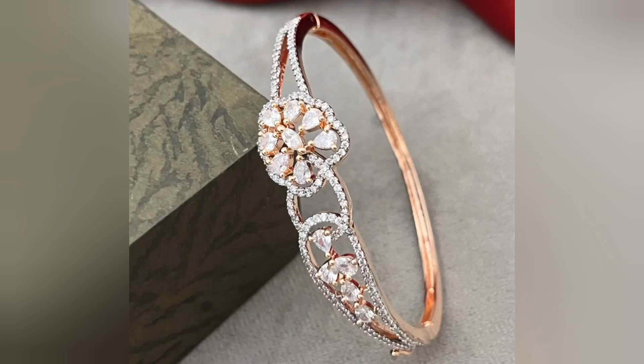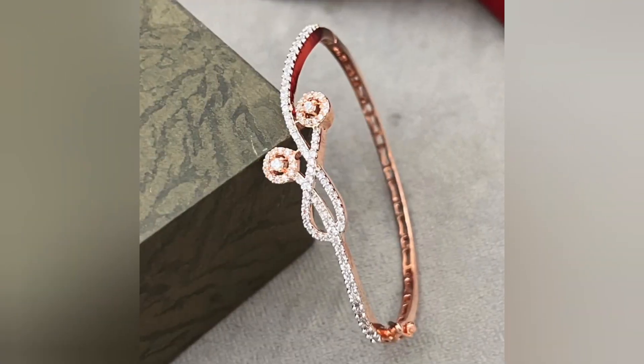Hello friends, welcome back to my channel. In today's video, I am going to share some beautiful American diamond bracelet designs.